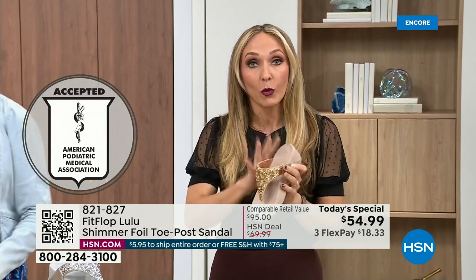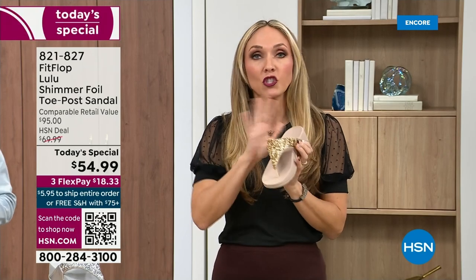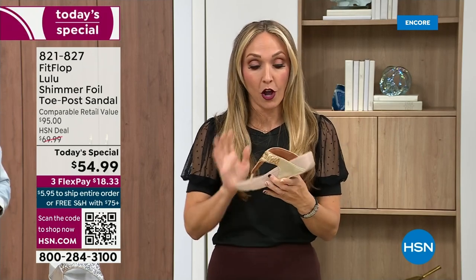For years, if you wanted to wear shoes that were good for you, they were UGLY. So FitFlop, back in 2006 and 2007, said we're going to fix that — we're going to bring you high fashion shoes that are good for your feet. There's so much technology that goes into this shoe.